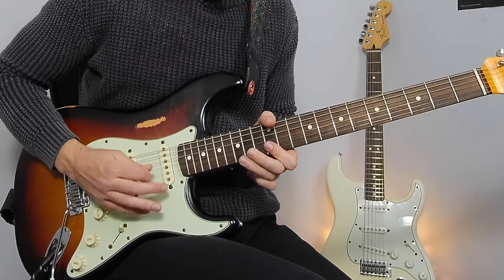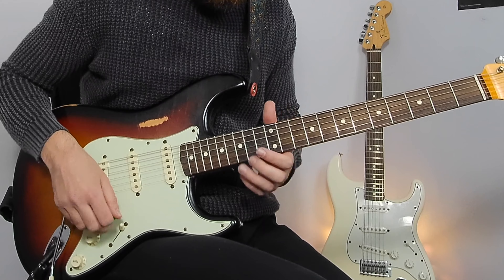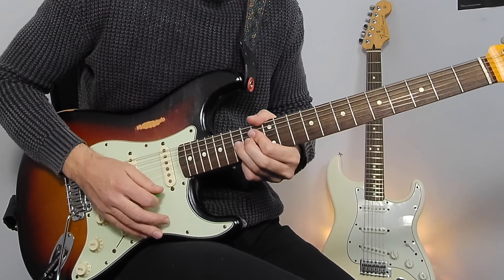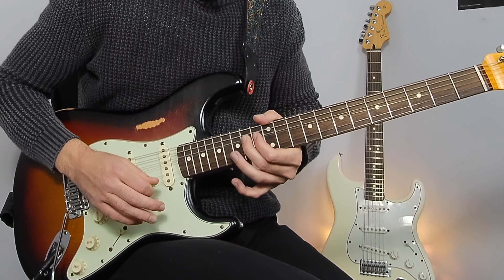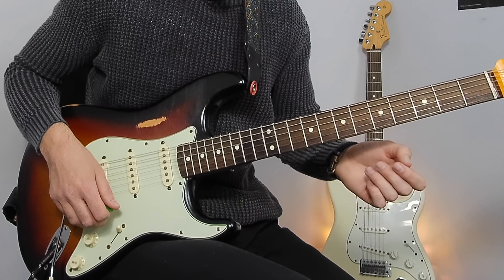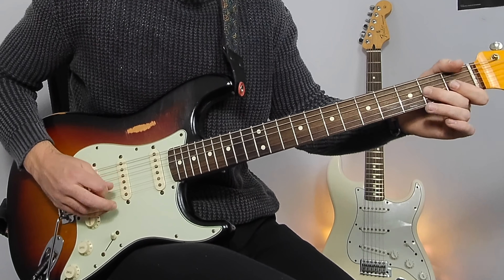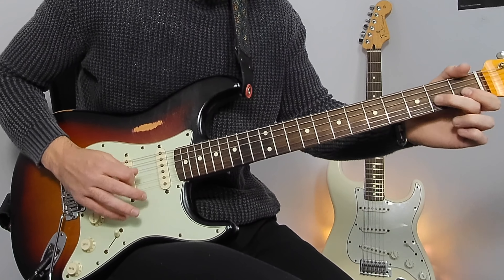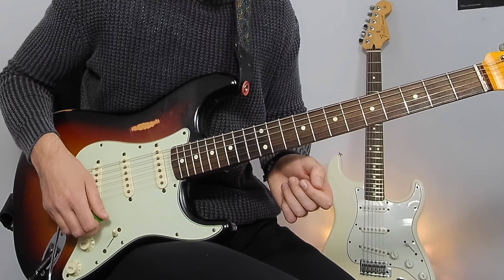Bar 31 — we're still in that first position minor pentatonic, big bend on the 15th. Then starting from bar 32 we've got the same, and we're going to do a quick change into the first position minor pentatonic at the bottom of the neck. That is quite a fast change.